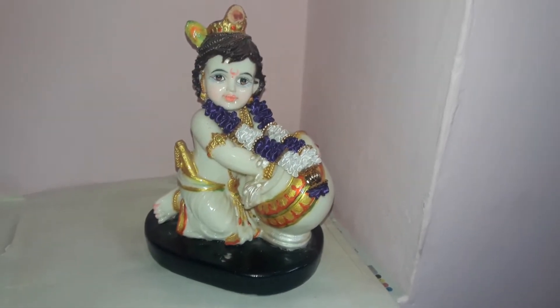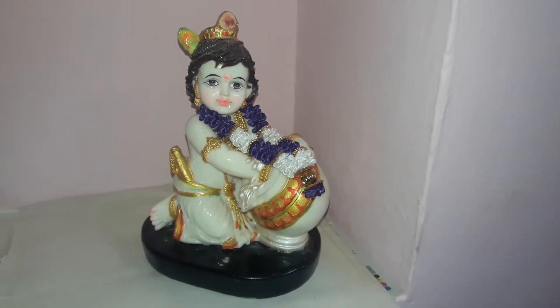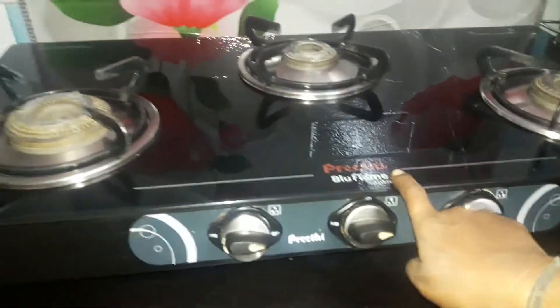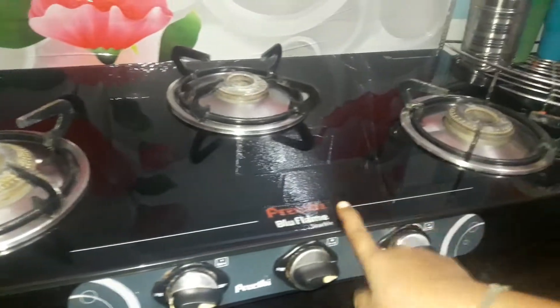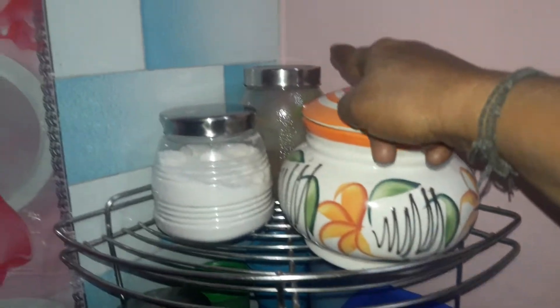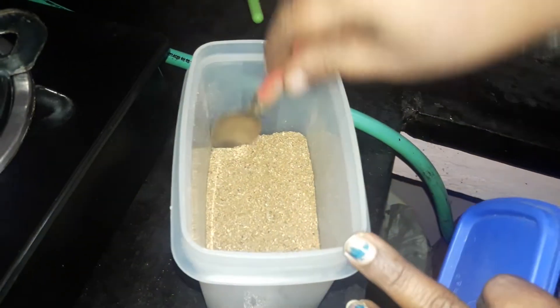Hello friends, welcome to Satskla's Kitchen. Now I will show you my countertop video. I am going to use the gas and 3 burner. I am going to put the heat on the right side and I am ready for the recipe.